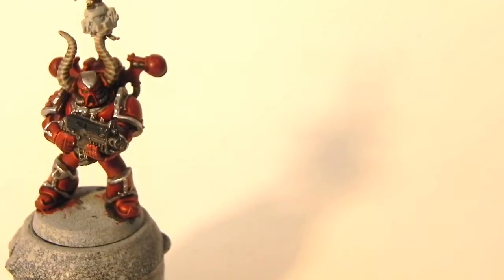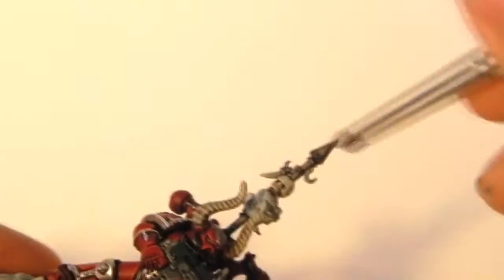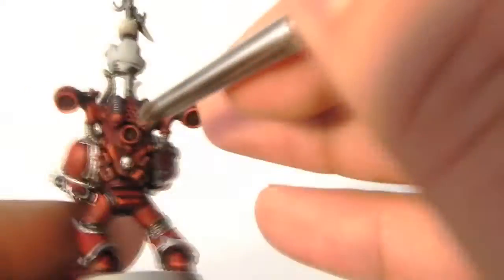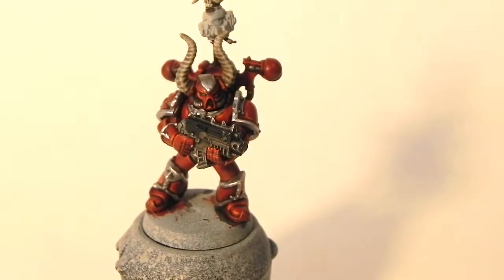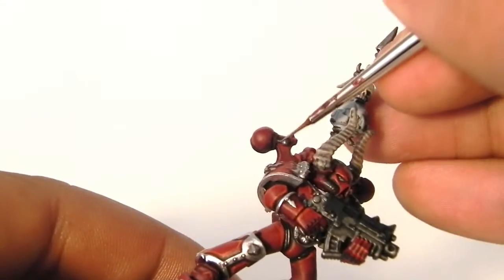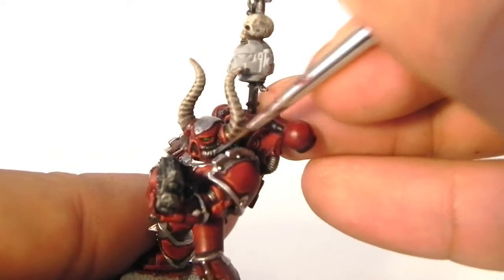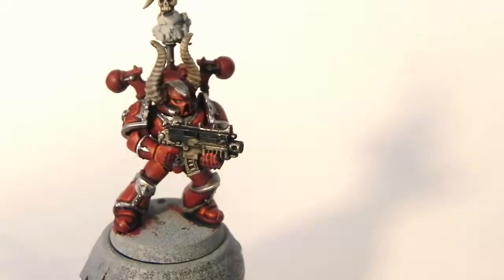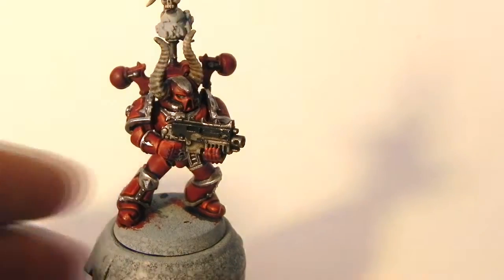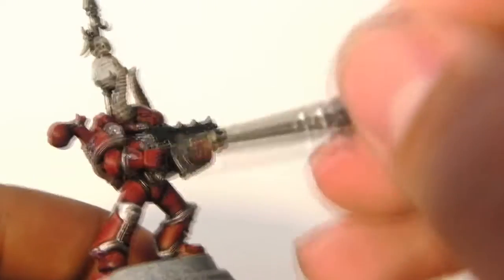Next, I'm going to highlight the iron parts with Iron Breaker — I should have said the iron parts, not the silver parts. We're done with the silver parts on the armor; this is just the details that are supposed to be iron. So just dry brush it on the pipes there, and for the details I'm going to use my detail brush to paint little highlights on these parts. Then I'm switching to the small dry brush and dry brushing the bolter very carefully, not to hit any of the previously painted parts.